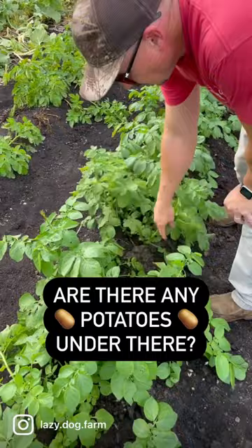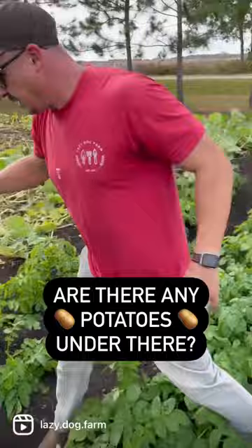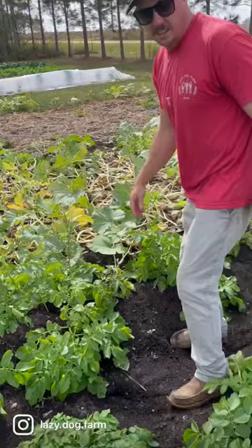So these plants look pretty green, but are there any potatoes down there? Earlier today me and the boys came over here and scratched up a few in this spot right here, and on the other side of the row. I'll show you what we got here.